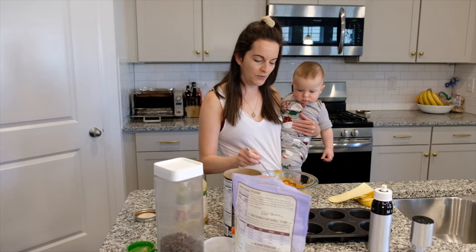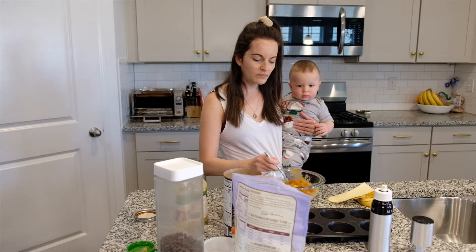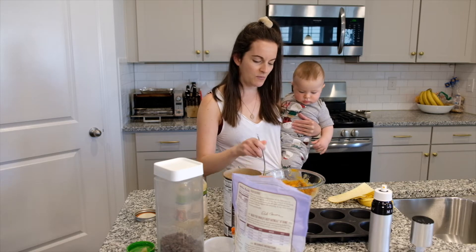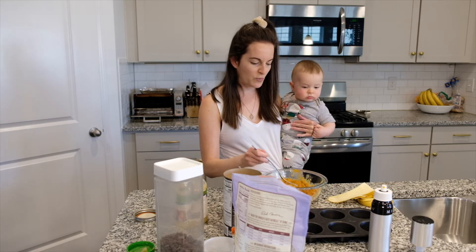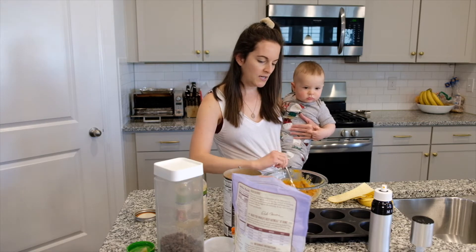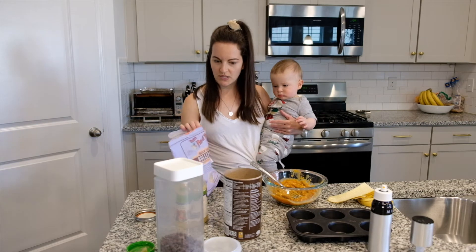That's all I do for him. I always eyeball it and it works out that I end up making about six little muffins — sometimes a little extra and I'll make another one. Typically three of them will be for me and three for him. For me I'll add a couple of chocolate chips, and he just gets them plain.